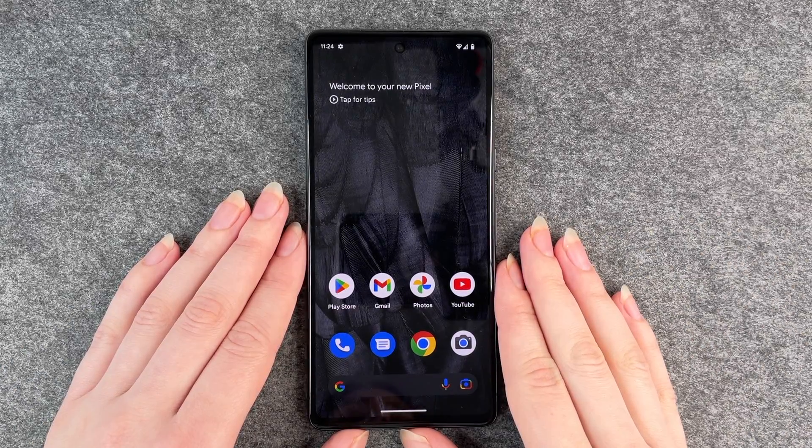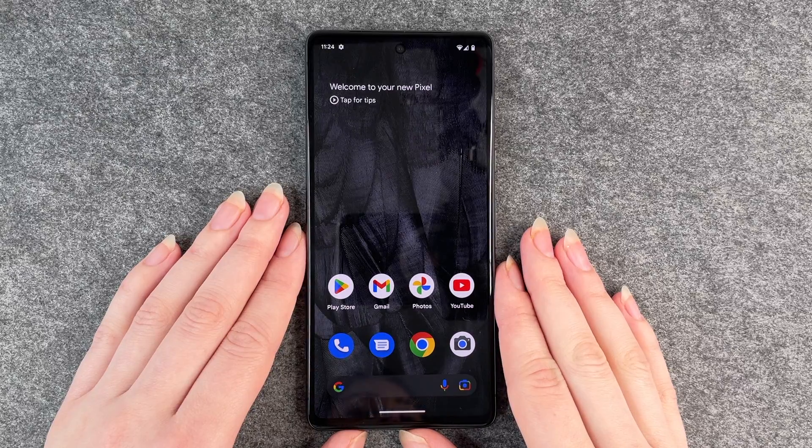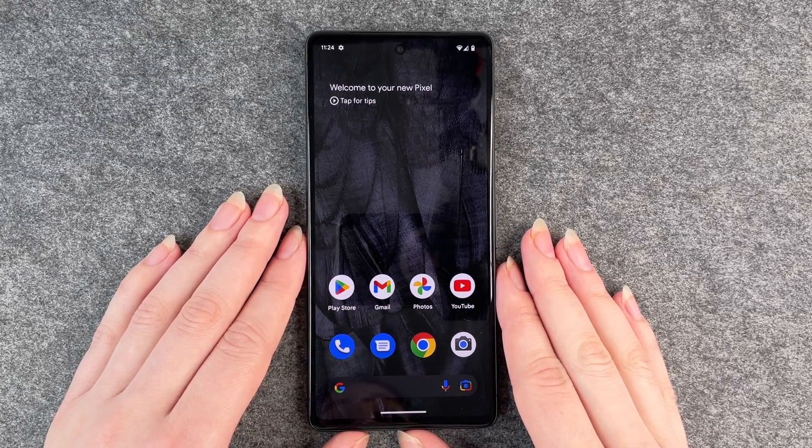Hello buddies, welcome back! It's Anne-Sophie, and today I'm going to show you how you can turn on and off the auto rotate on your Google Pixel 7.